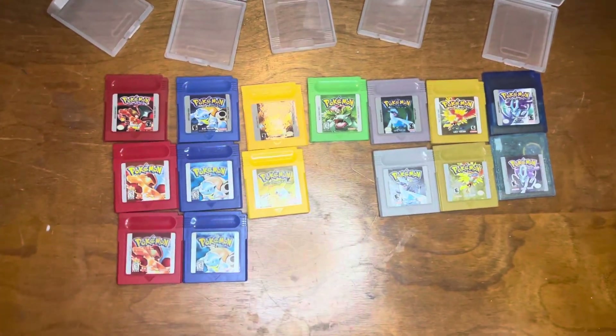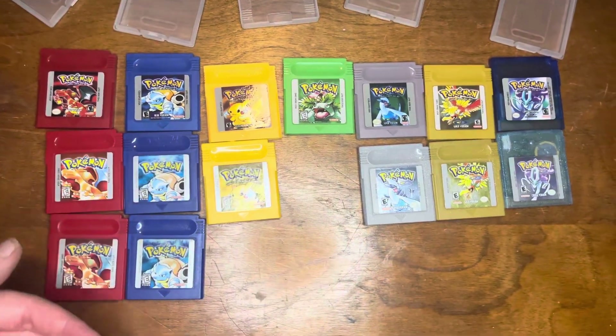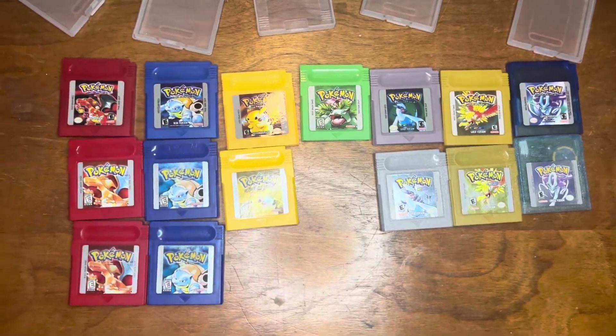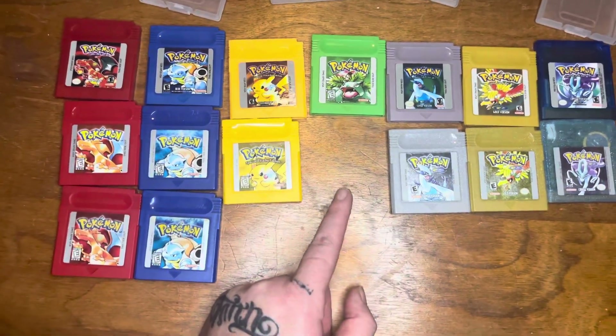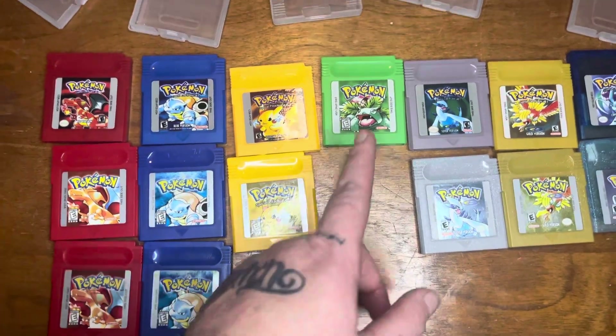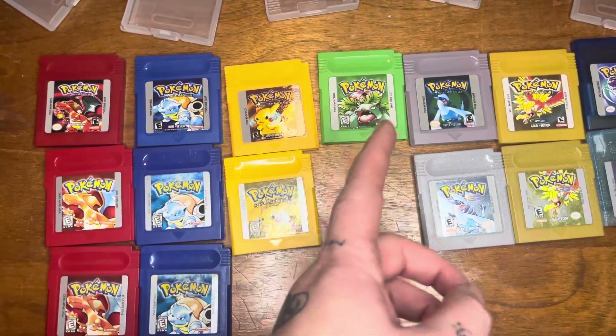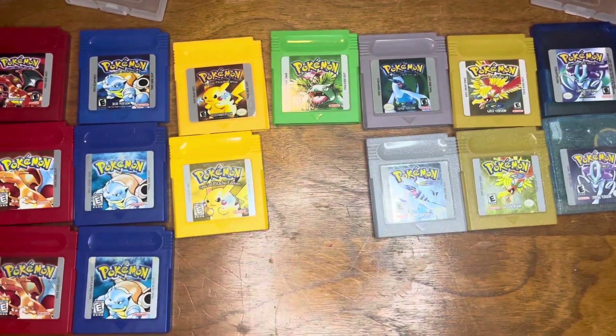We have row one, row two, and row three, and a side-by-side comparison of all the games except for Green. The reason we don't have Green is because it was only released in Japan — a lot of people don't know that. So if you happen to have a Green Pokémon game in English, it's not real.